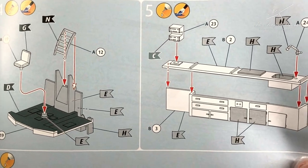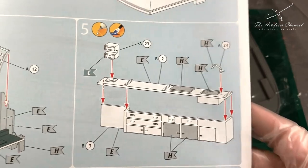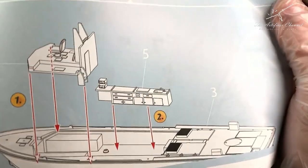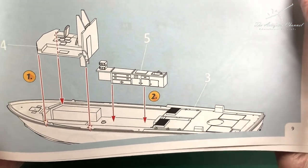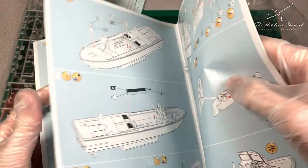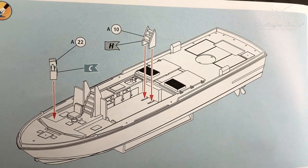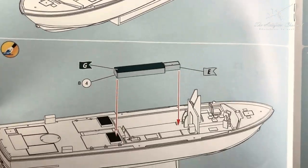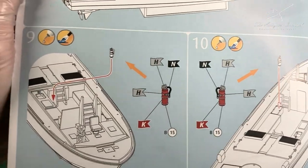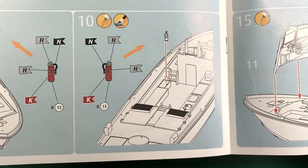Moving on, you can see the cockpit and also the interesting kitchen feature with a faucet or tap for my European friends. You can tell this is going to be quite a nice, easy, probably a weekend build. The detail on this kit is really nice - you've got some good stair detail, you've got the radar, and you've also got more of the kitchen cabinets and crew quarters, even a fire extinguisher, which I think is quite a neat little addition.